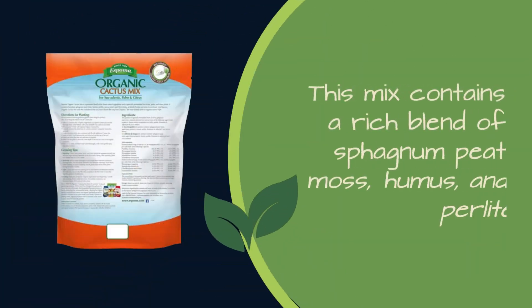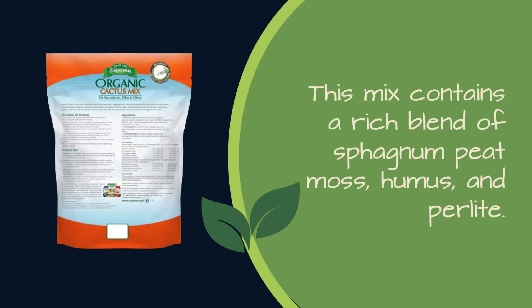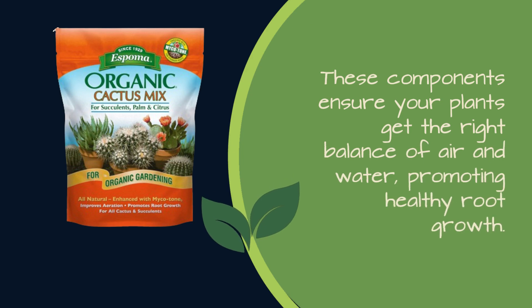This mix contains a rich blend of sphagnum peat moss, humus, and perlite. These components ensure your plants get the right balance of air and water, promoting healthy root growth.